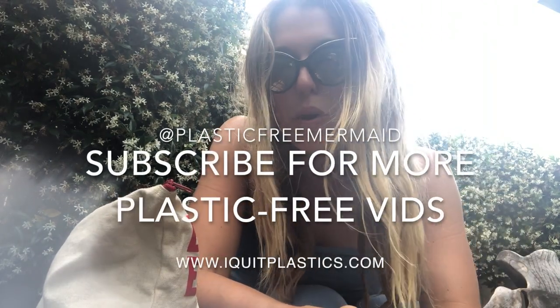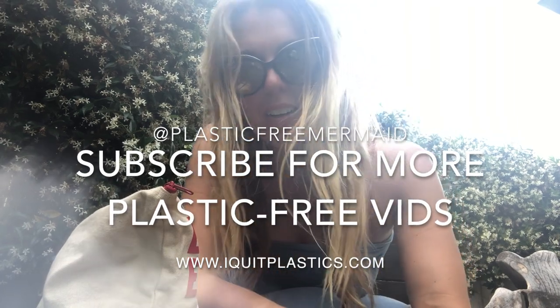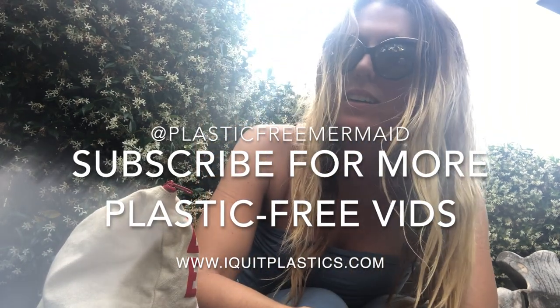I hope that embracing these products empowers and excites you for your period as well. Thanks, guys! Subscribe if you're interested in learning more about how to be plastic free. Follow my journey — Plastic Free Mermaid on all channels — and visit IQuitPlastics.com for mermaid retreats and other things.